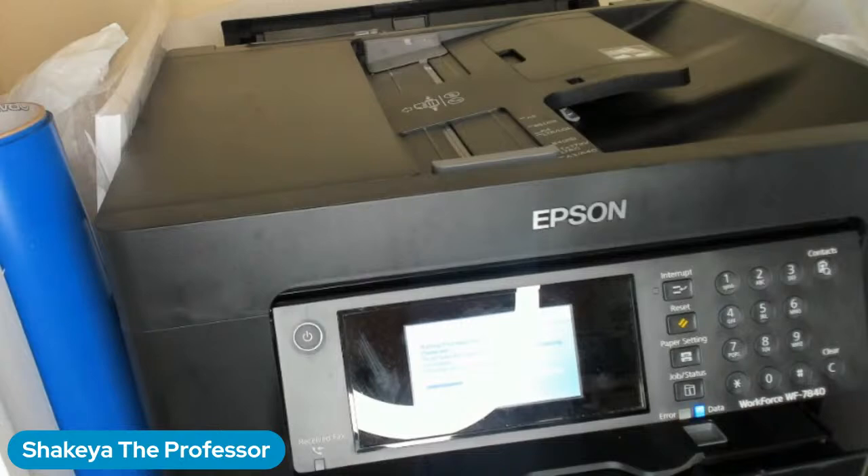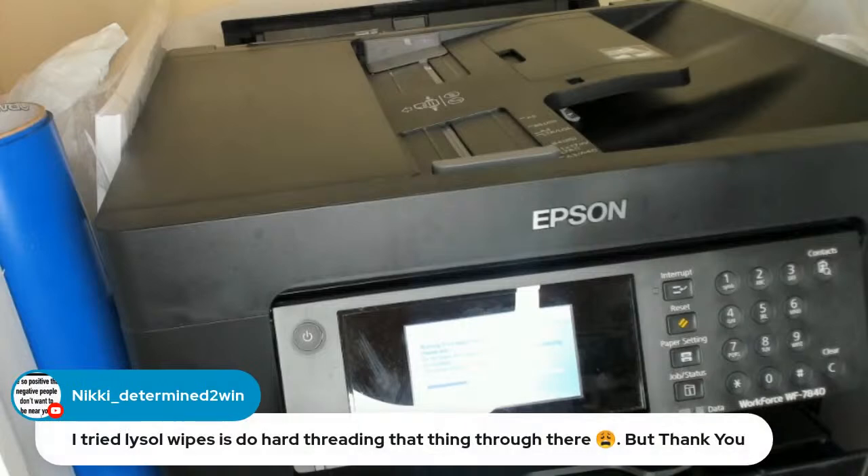The ribbon might be the better way for the newer printers because they added more pinwheels — like a whole other three rolls or something of pinwheels. So a Lysol wipe may not be long enough. The ribbon and a credit card or gift card taped to it makes it easier to push through the front or the back. This one is made differently than the 7710s and all before it, so try the ribbon method.